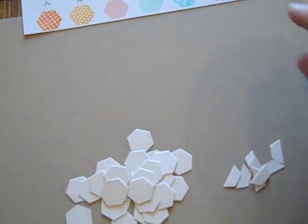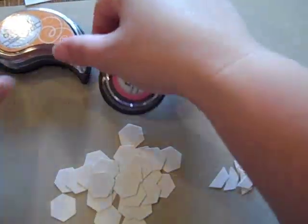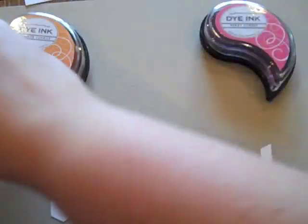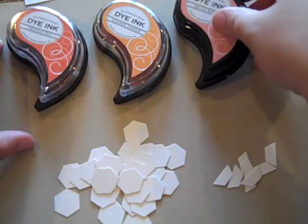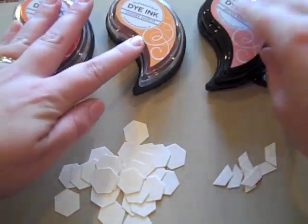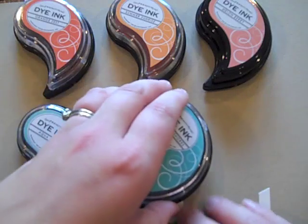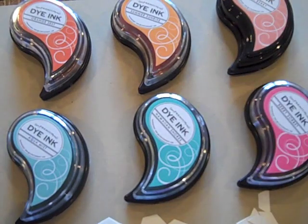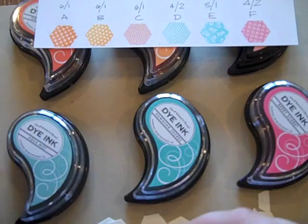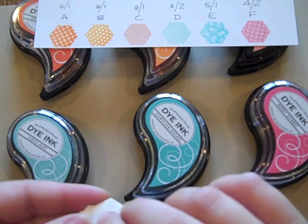I'm going to lay out my ink pads here. There's orange zest, summer sunrise, melon berry, aquamist, Hawaiian shores, and berry sorbet. Obviously you might want to spread these out a bit more in your workspace, but for the purpose of this video I'm kind of smushing them in here. Now all I'm going to do is refer to the chart and go through and place the hexagons next to each ink pad color.